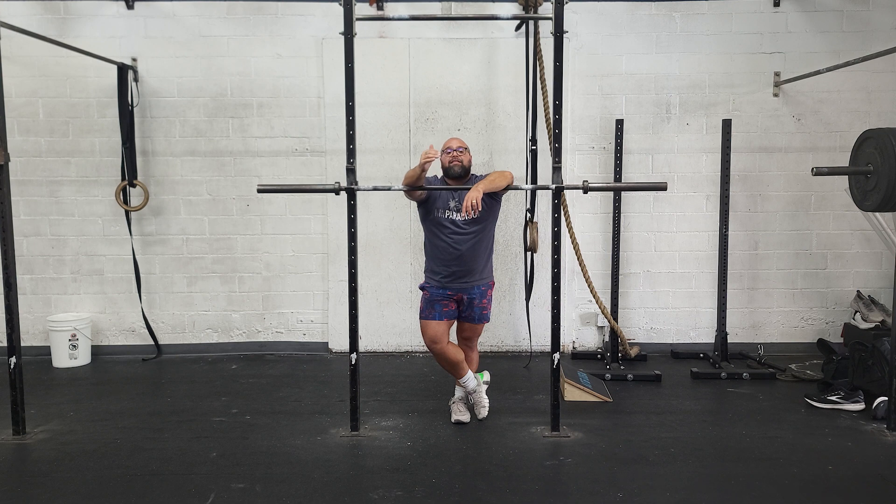Rest two minutes, then it's going to be 12, 12, 12. Rest two minutes, then 8, 8, 8. So each of those five minute AMRAPs, we're trying to get through as much of that as possible — as many rounds and reps. And that's it for today. Have a great day.